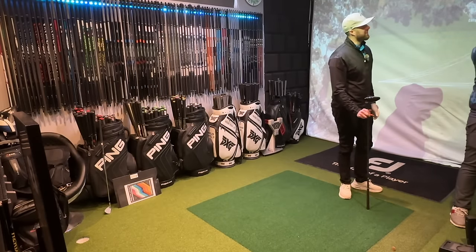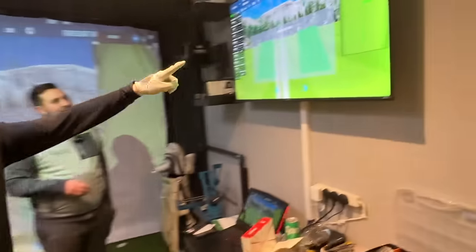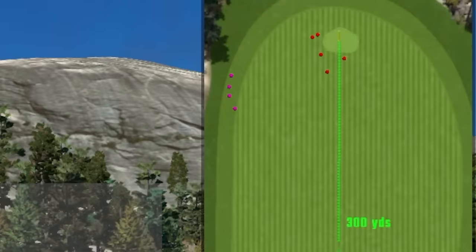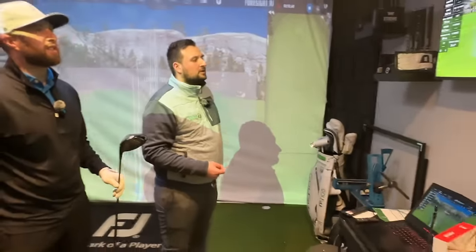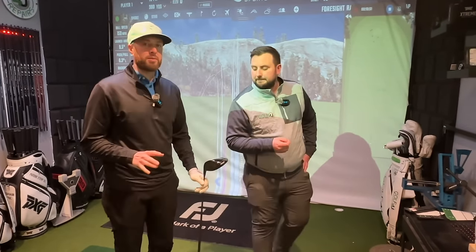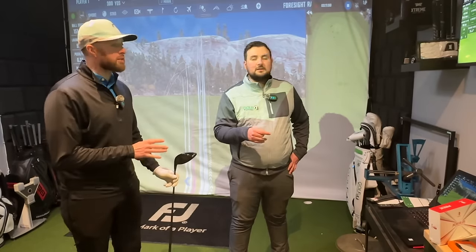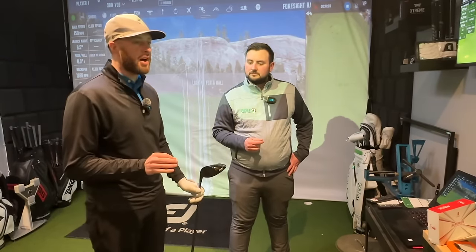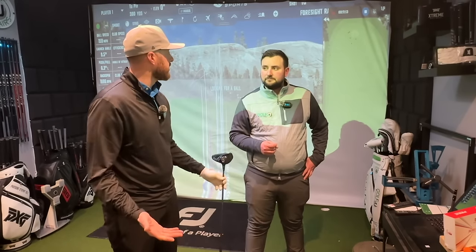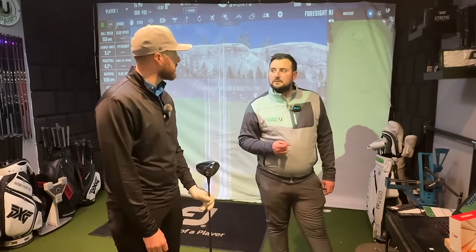The dispersion is consistent — just consistently left. Ball speed is actually quicker because the face is shutting more and putting more pressure on the ball. If anyone has ever questioned whether fitting really works, that just shows you everything you need to know. Five drives with the standard length: great, didn't miss a shot. I've had probably 100 fittings and not once has anybody discussed swing weight — and look at what happens when swing weight is not measured for you. It's such a big factor and very overlooked.